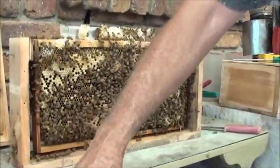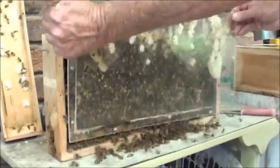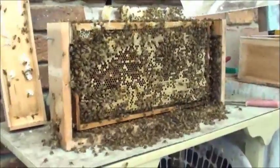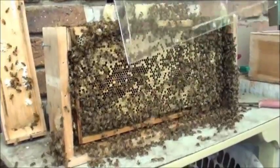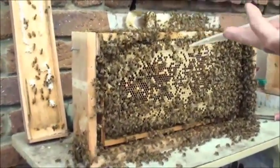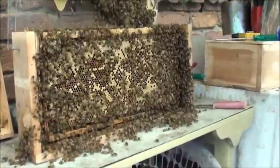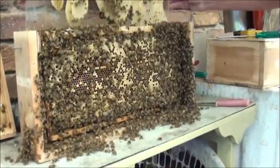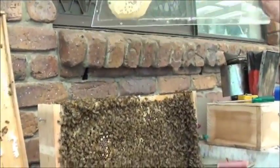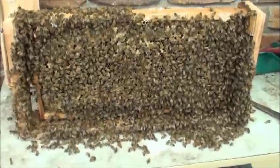What I'm going to do is attempt to do this without getting stung. Are the ones coming home still going in the hole? Yes — it's amazing. So we can just leave them like that, they'll be alright there until we get the other box ready.